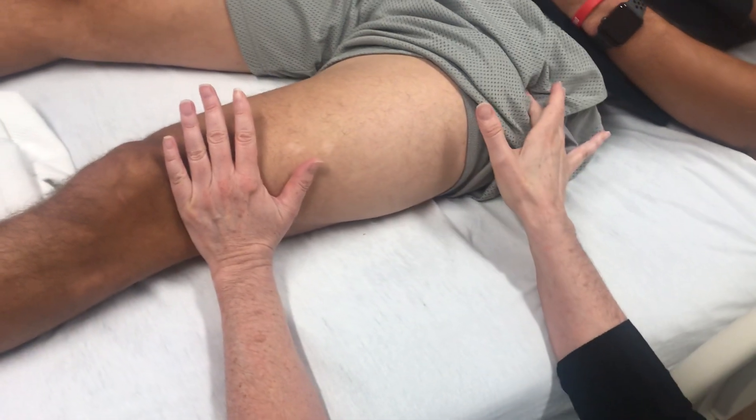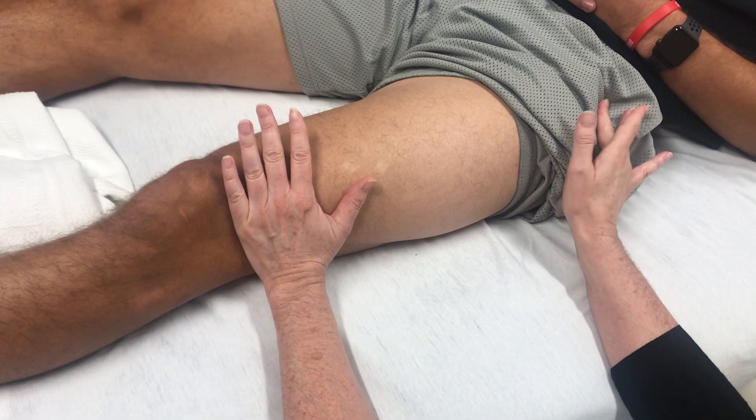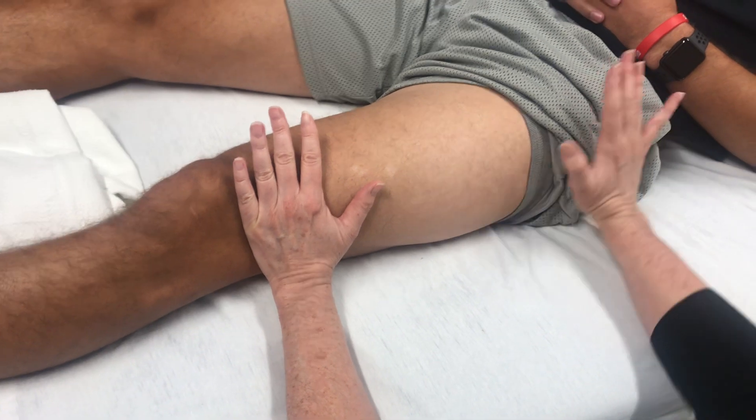And then you're going to find that greater trochanter, which is up in this area — we'll show you in lab how to find that easily. You're going to be below that greater trochanter, so you're not up here on the hip; you're down here.